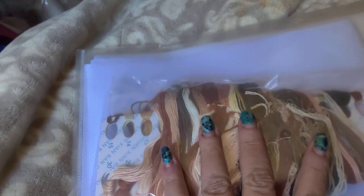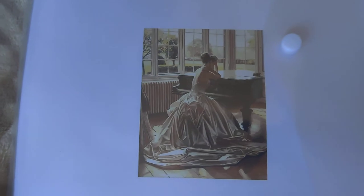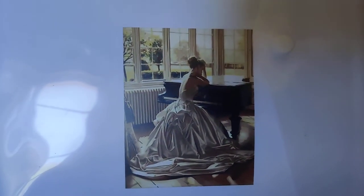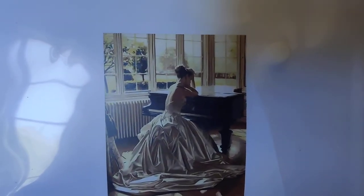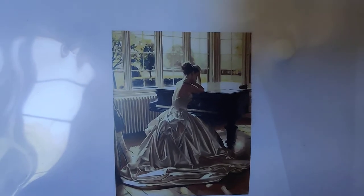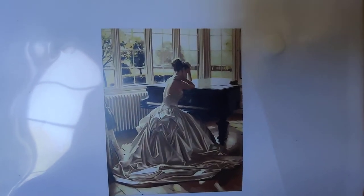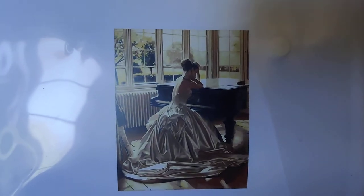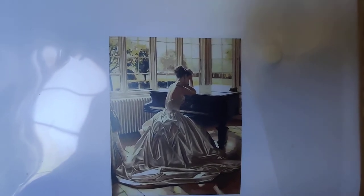Oh, isn't she pretty! I've played piano most of my life, and because I sang and did all of those wonderful things, I spent many an evening in gowns and cocktail dresses — all of that good stuff, plus boots and jeans. I fell in love with this image the moment I saw it. I just didn't see it lending itself well in diamond painting.